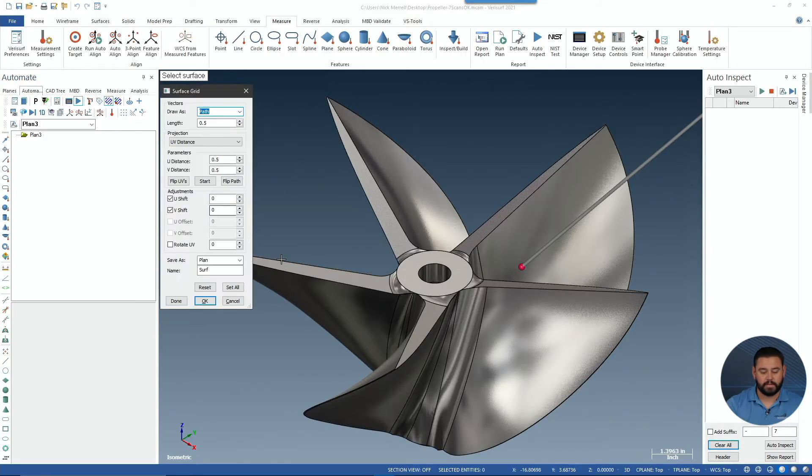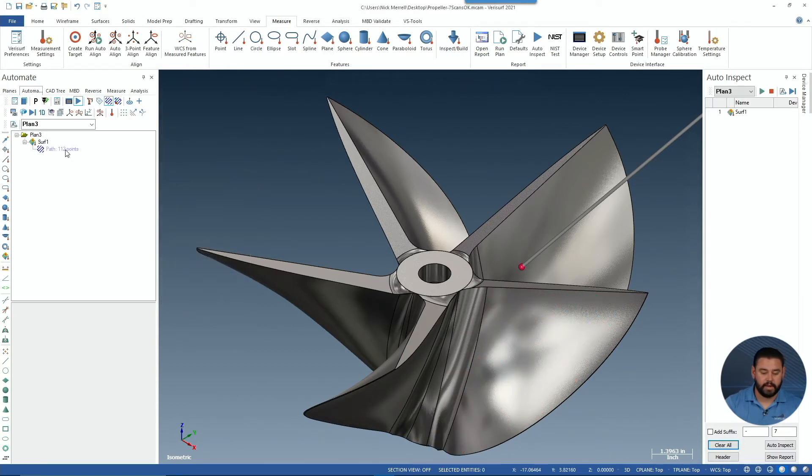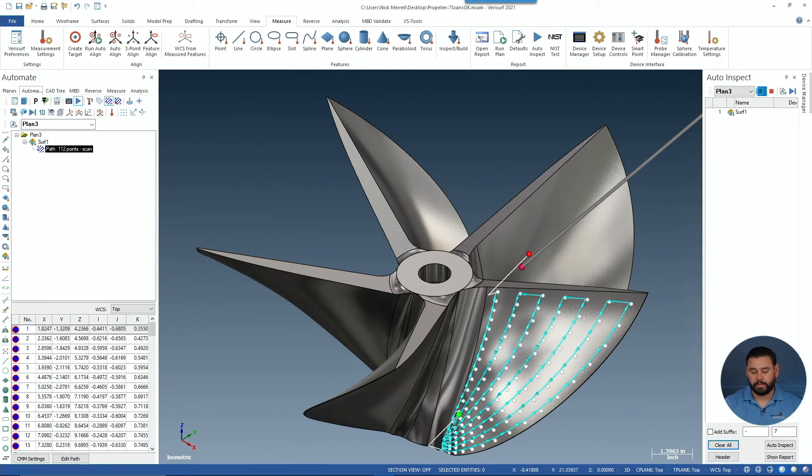Let me show you some more in regards to what we can do with 5-axis controls. We're going to go ahead and select our surface grid, and we're going to go ahead and flip our path. We'll choose OK. Let's go ahead and edit that path. We're going to enable scanning. This time, we're going to leave the type set to none. We'll go ahead and choose Edit, modify our entry and exit vectors. Hit OK, and let's run that.